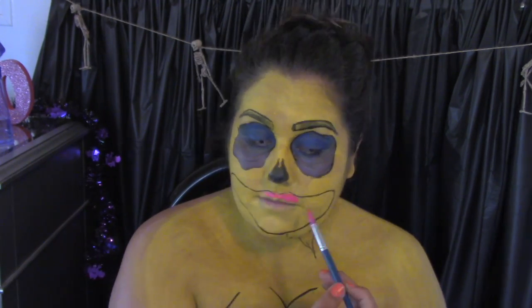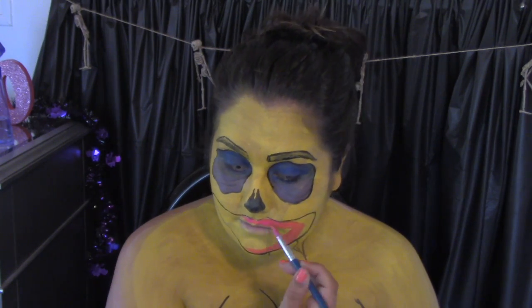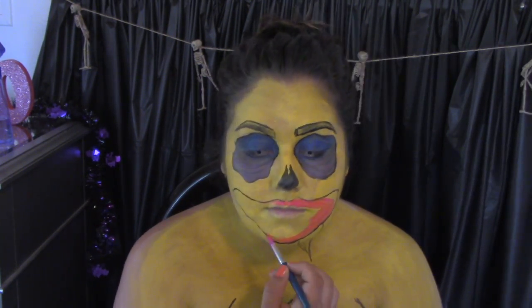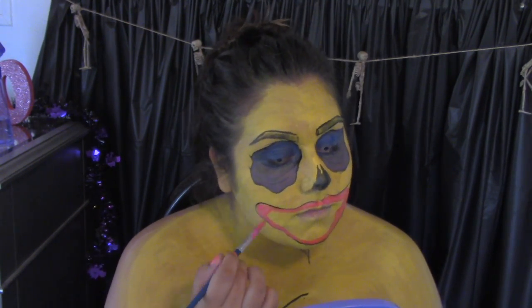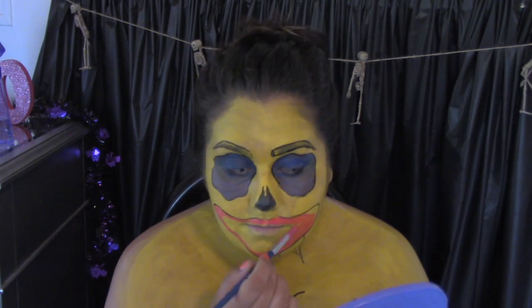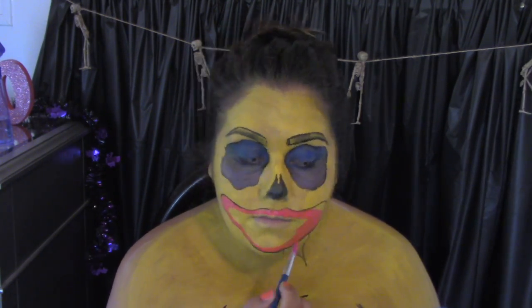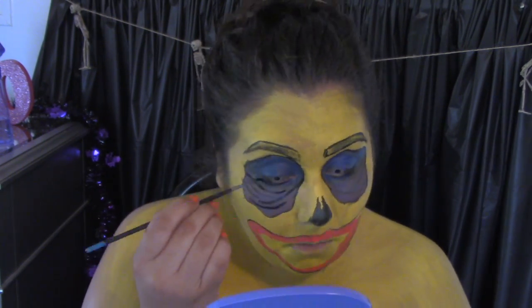Letting my eyes dry, I'm going to be filling in my mouth area — the gum part — with pink. I'm going to be doing quite a bit of different colors here and using a reference photo. I'm using pink and just filling that in, and then I'm going to go back to my eyes since they are dry and fill those lines in again.